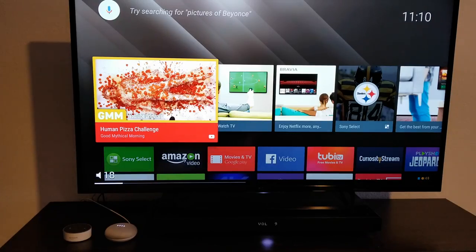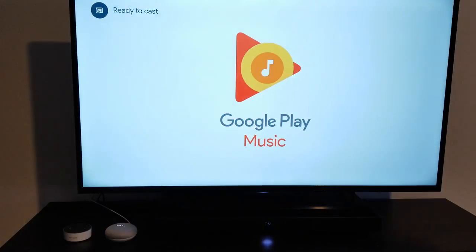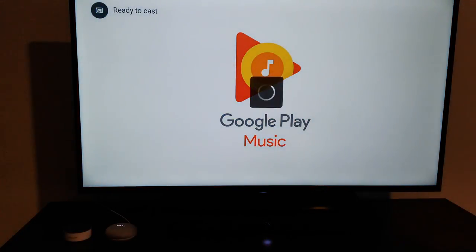Someone suggested saying 'play' instead. So I tried: 'Play Front Porch on TV.' Google responded: 'Okay, here's a radio mix of Front Porch Step from Google Play Music, playing on Family Room TV.' Come on, are you serious?